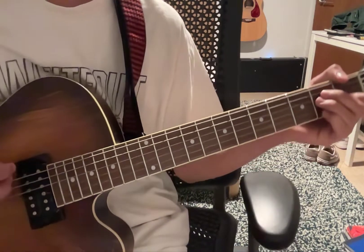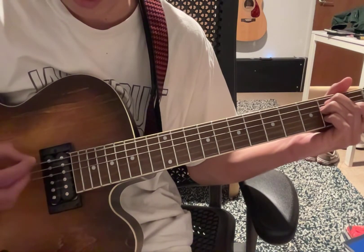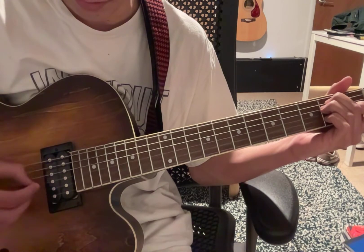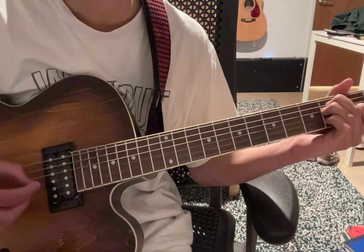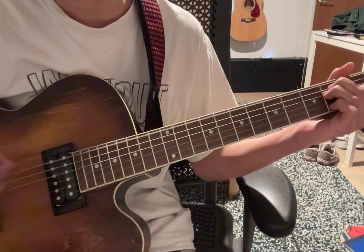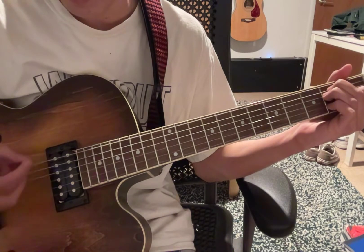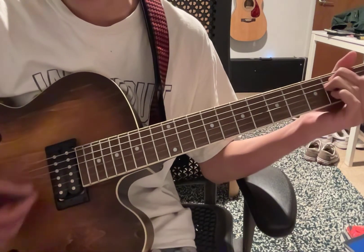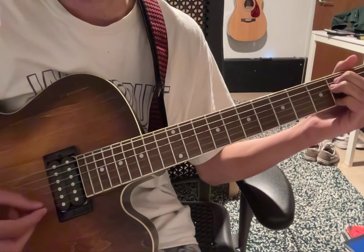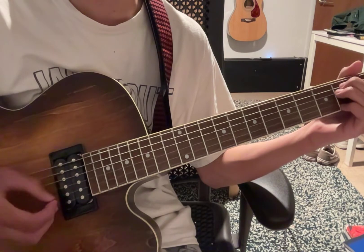The strumming pattern — it's just gonna hit the 6th string first. You're just gonna wanna strum, or hit this note, and then strum. When you strum, don't play the 6th string — you can mute it with your pinky. And then once you hit this string, play upwards kind of.